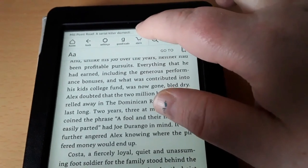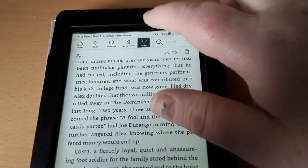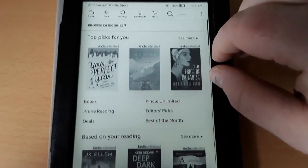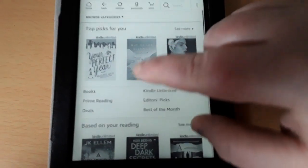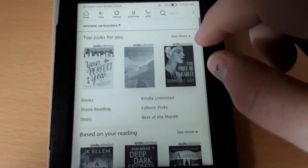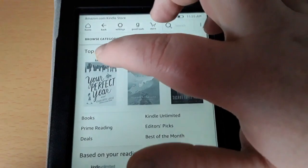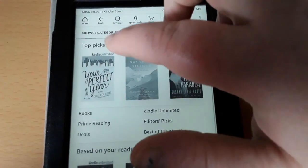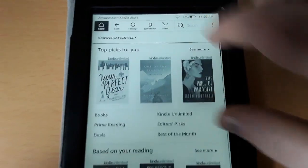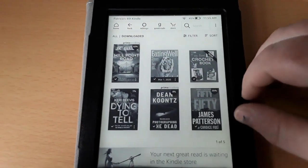Another thing you can do — if you want to find other books, you can go ahead and hit the Store. That's very easy to use, right up here. It shows me books and categories — this is all on the Amazon website. You can simply download it to your device. Let's say I don't want to be in the store anymore. You can go ahead and hit the home button and it will bring you right back. It's very, very simple and very easy to read.